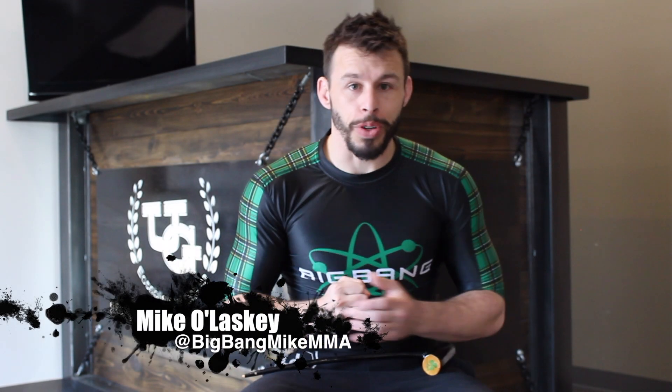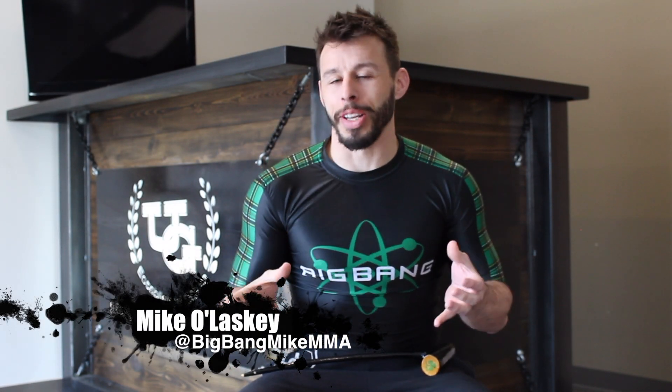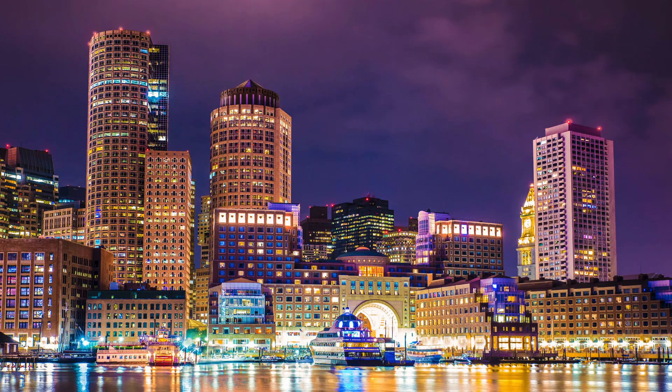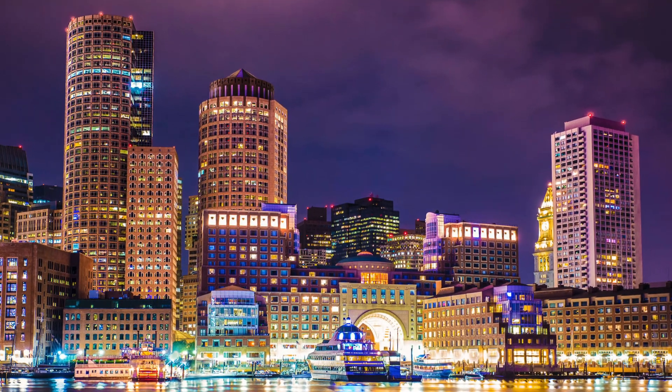Michael Lasky here with the University of Grappling and another awesome weapons find. I recently returned from Boston — it's a proud city that's rich in Irish-American culture — and I came upon this Irish blackthorn shillelagh that I just had to add to my personal collection.